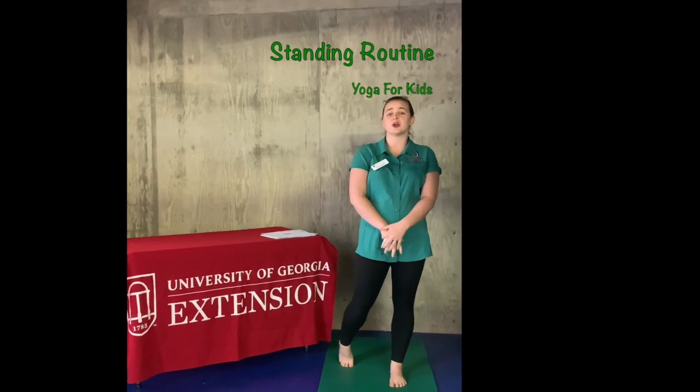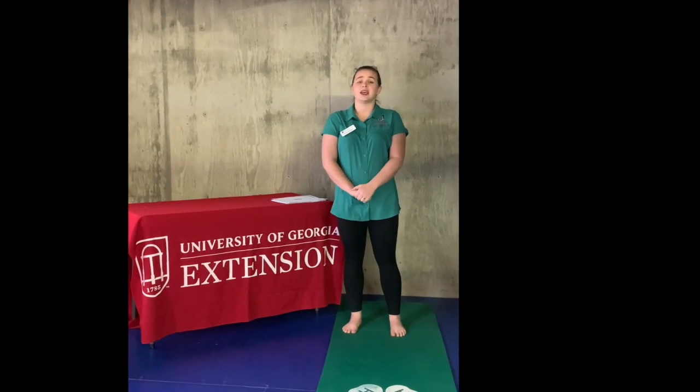There are going to be several different videos for your yoga routines posted. I want you to follow along because yoga is going to be good for your flexibility and your balance. It's going to help with self-esteem, body image, and it can also help you with your imagination and your creativity. We're going to go through some breathing, some routines, and balance.